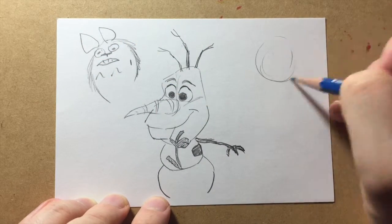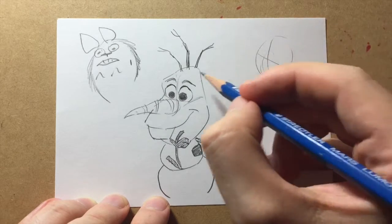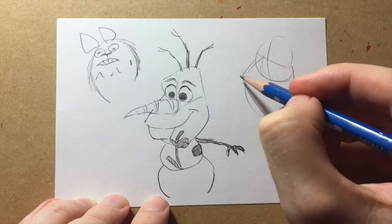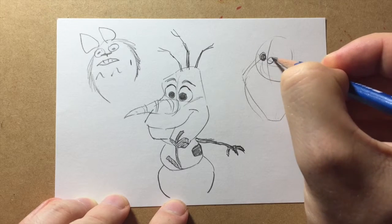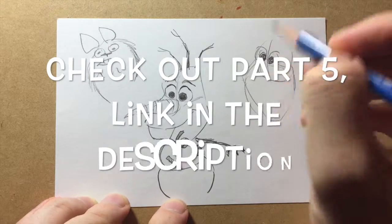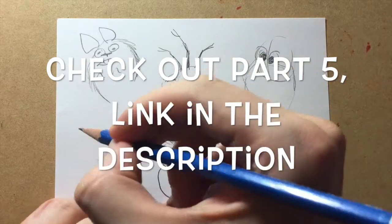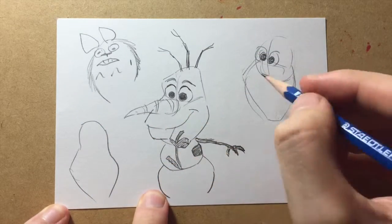If you want to break this down into shapes, you've got the main upper half here, and then you've got the lower half which is like a diamond shape. Draw in those eyes. I prefer to build outwards like this. A lot of people don't — you could start with the shape of the frame, or just draw the shape of the head first. Up to you, whatever you feel comfortable with.